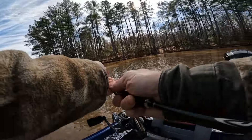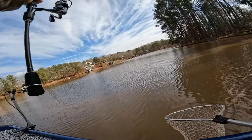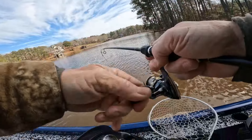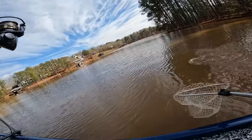Bam! That's my remote hitting. I need my net. I think it's going to be a nice one guys. Now he's up under the boat. Come on out. Wow, that's a nice one.